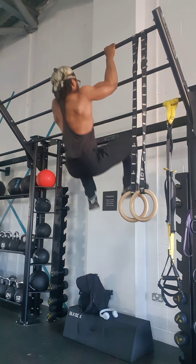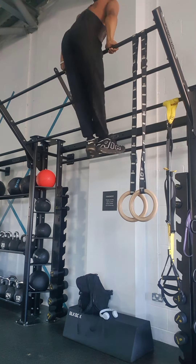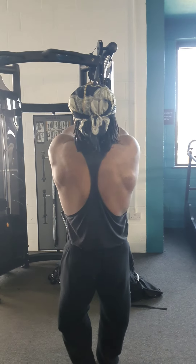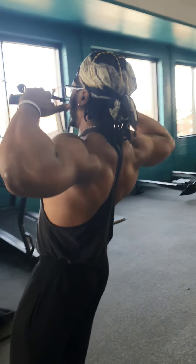Make sure that your form is good and that you do not use one arm to get over the bar, as this will cause injury. Face pulls are a great isolation movement for your traps and can be done by beginners, intermediate, or advanced lifters.